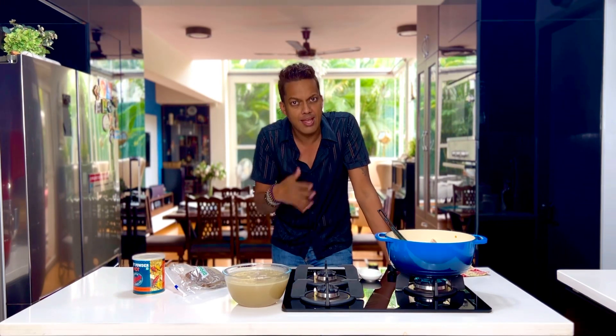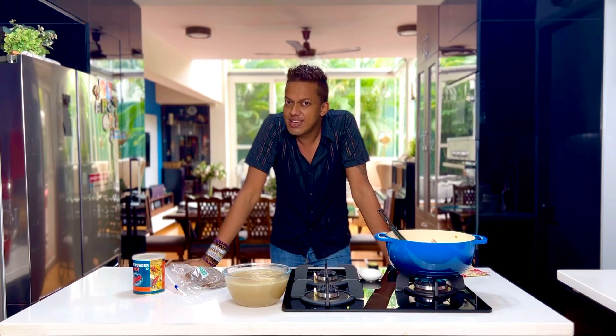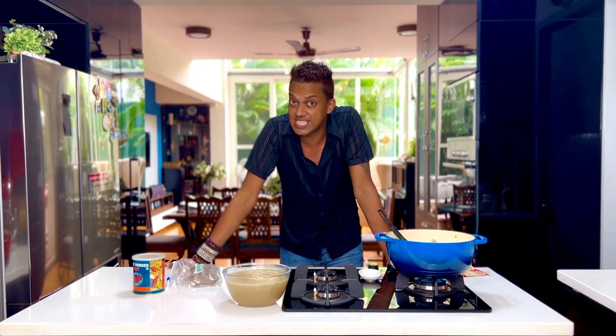Just cook it all really well till it comes perfectly together, then set it in a tray, cut it into cubes, and leave it in your freezer. This comes so handy while creating a quick-fix curry.